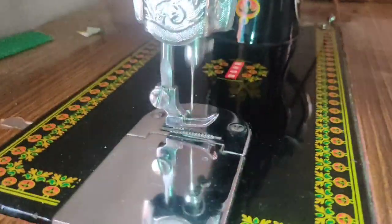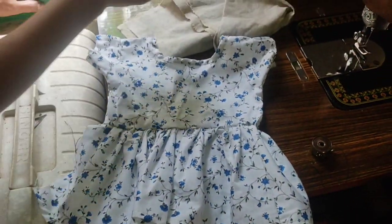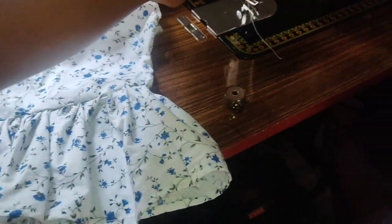I'm going to take a look at the skin. The skin is a little better.